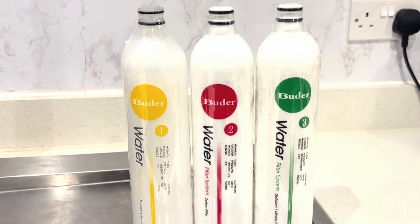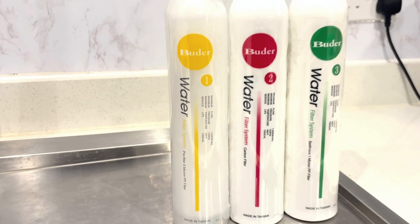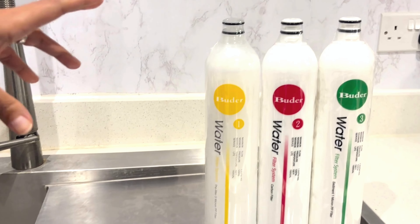Hi friends, today we will show you how to change the water filters for your taps. This is the Barewater water filter.